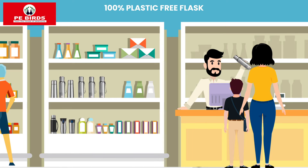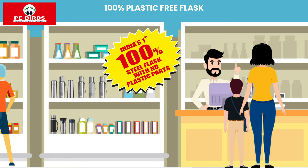Yes, this is also unbreakable and durable, and it's easier to clean. Please give me one P-Birds steel-o-steel flask. Yes Viru, it is really a nice product — P-Birds steel-o-steel flask — and it's India's first 100% plastic free flask.